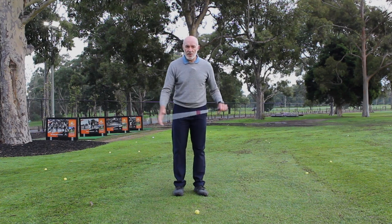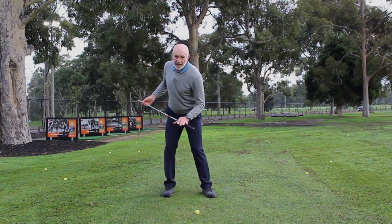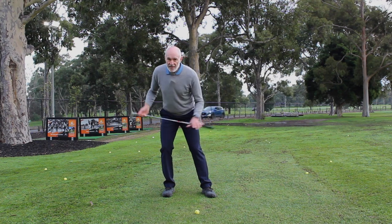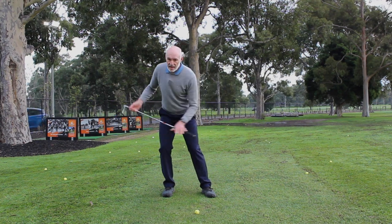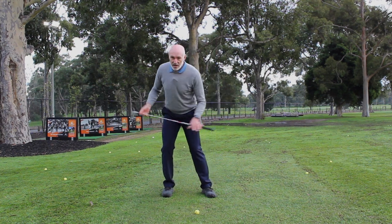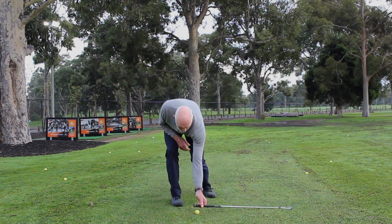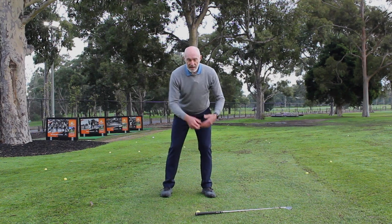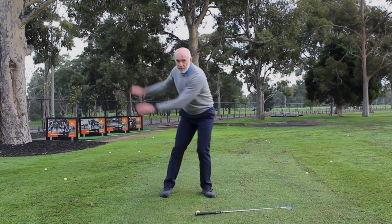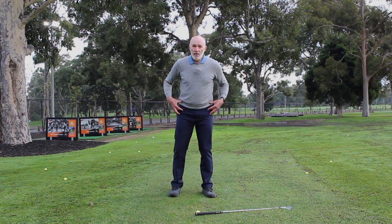So now I've got to sequence the motion. Without swinging a golf club for the moment: I'm turning my hips back without sliding, to about here. Then I move across — turning, sliding forward, and then rotating around my left leg. Turning, sliding forward, rotating around my left leg. If I do that without the golf club, I get the feeling of my body's rotation moving my arms. The swinging of my arms is created by my upper body's movement, and my upper body movement is created through my lower body.